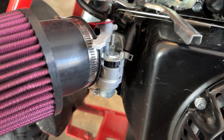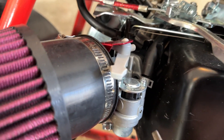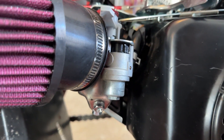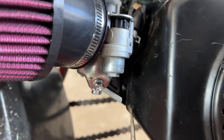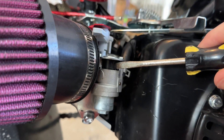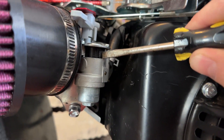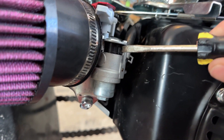The first thing you're going to want to do on your carburetor is turn off your gas, because we are going to be removing the bowl — the fuel bowl. So go ahead and turn off your gas line. My little switch broke off almost immediately, so I have to use this.